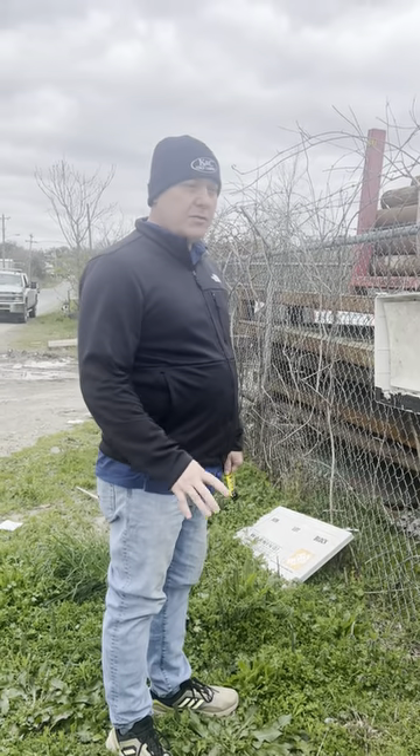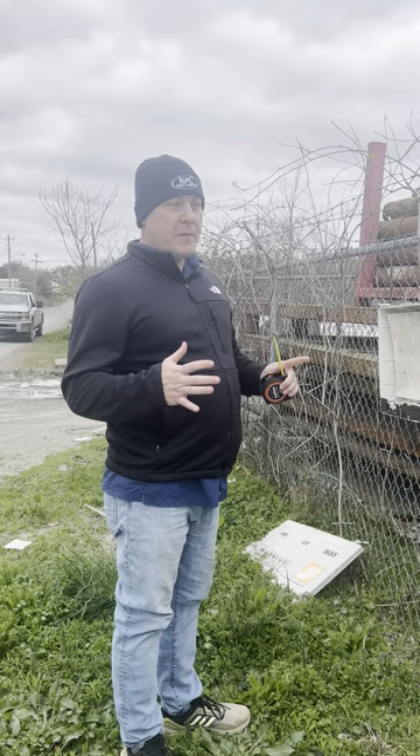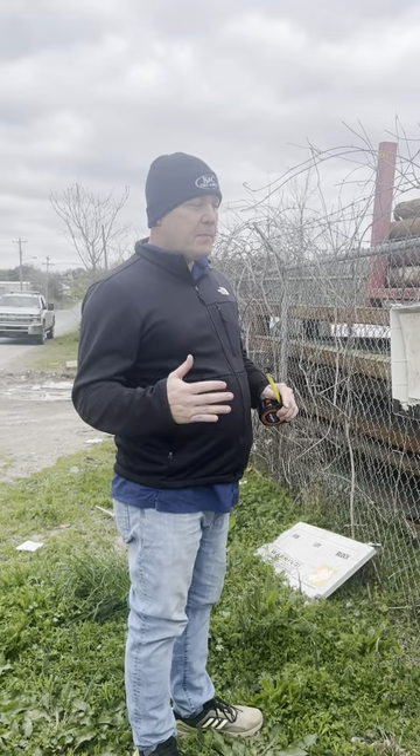Kevin, KNC Fence Company. This is real quick — if you're getting a chain link repair, it's easier for repairs to be submitted through the form and submit pictures.